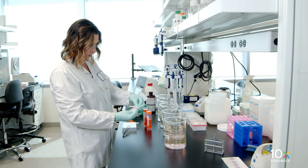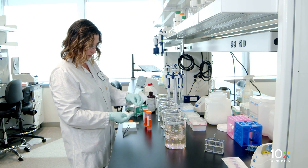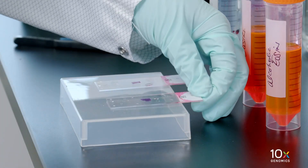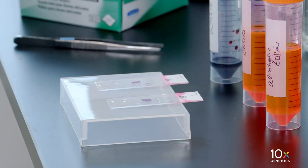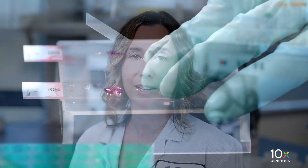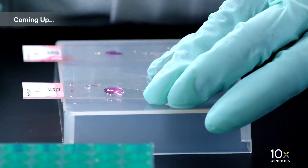Wipe the excess liquid from the back of the slide without touching the tissue section. Place the slides on a flat, clean, non-absorbent work surface. Some residual droplets may remain. Do not air-dry the slides. We have completed tissue staining. Next, we will mount a cover slip on the tissue slide.